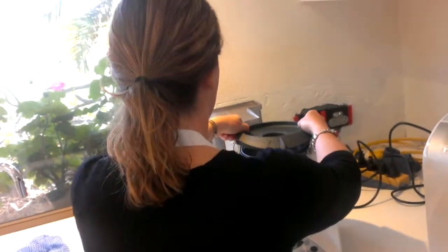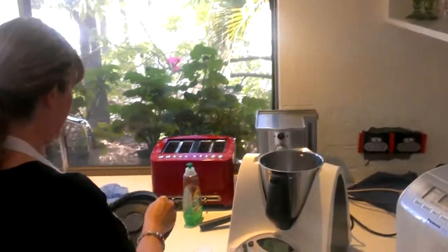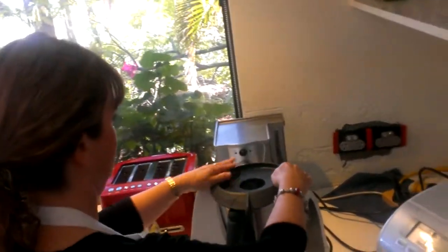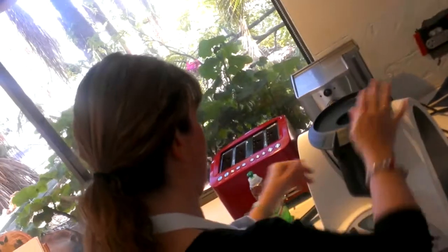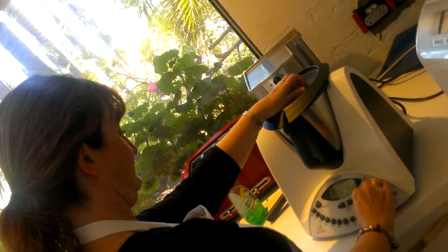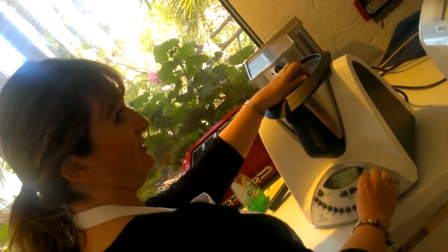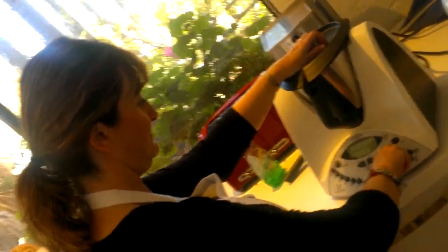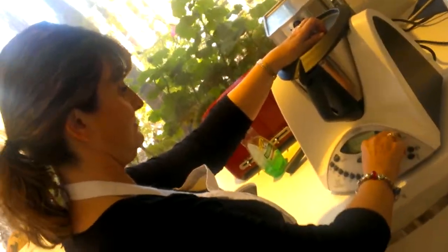Sally's biscuits in this. I think it will be perfect. Are you ready, Norma, for the noise? That was loud. That was loud. How many decibels?